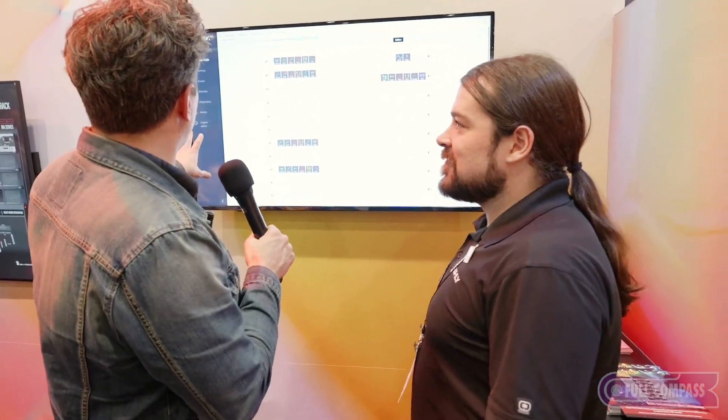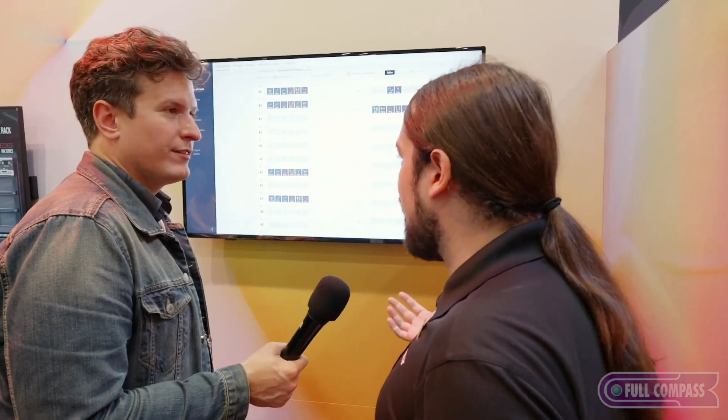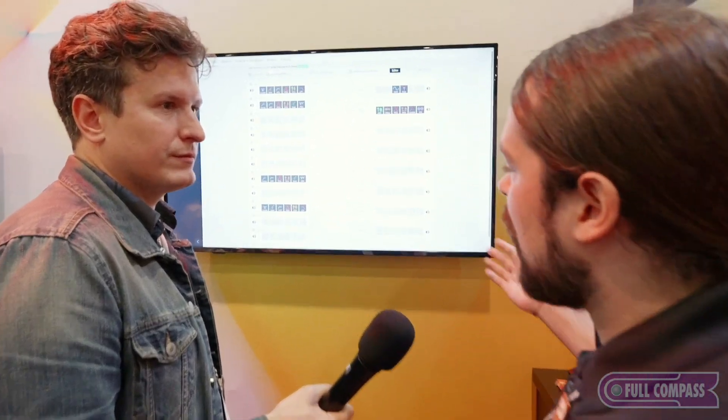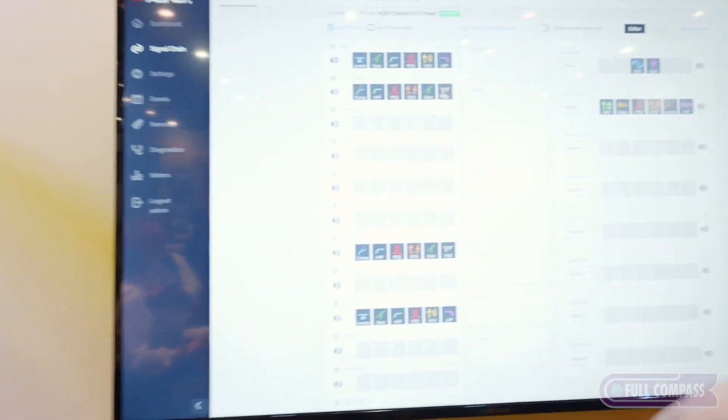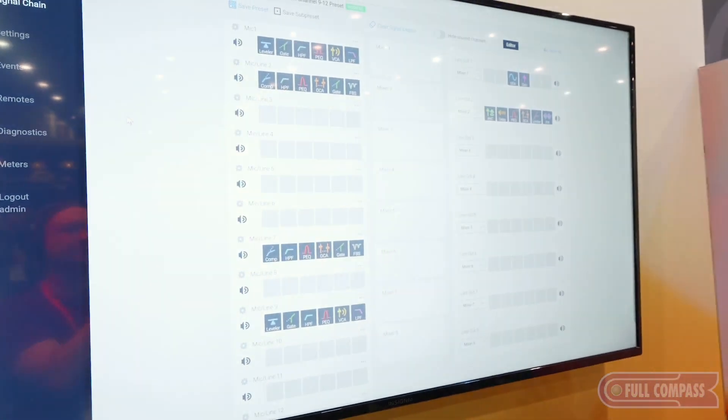So this is AquaControl? Yeah. If you've seen a 1208 before, this should look pretty familiar. We've had those available since late last year, but this runs the same software.